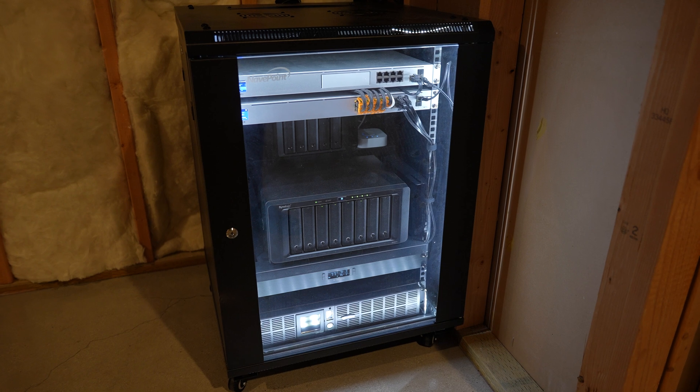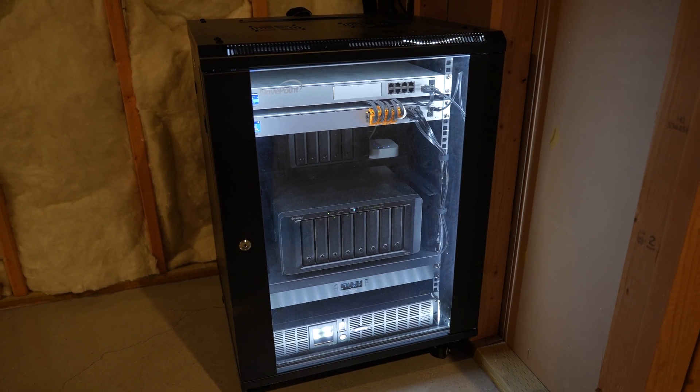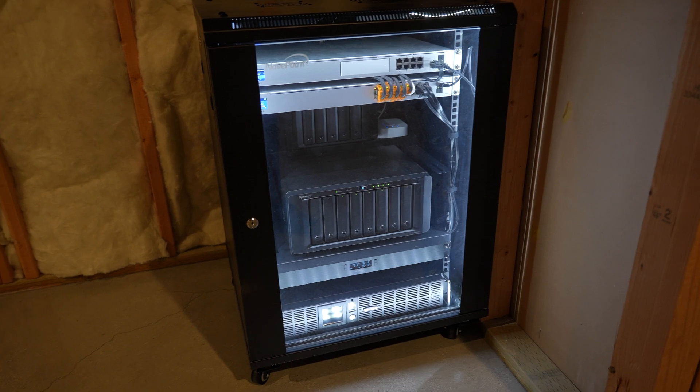Additionally, the USW-16 PoE that's in this system doesn't deliver enough wattage for the cameras and APs that I have set up around my house. So I'm going to be swapping that out with the USW-24 PoE Pro.